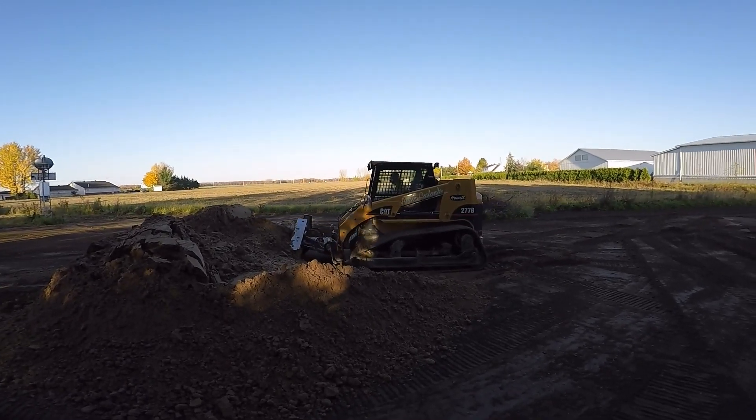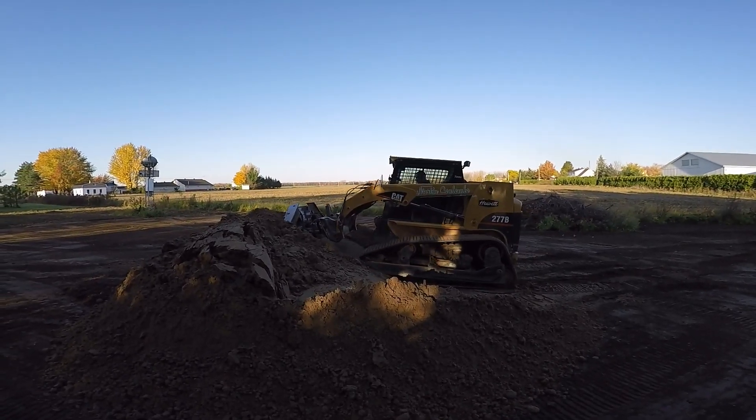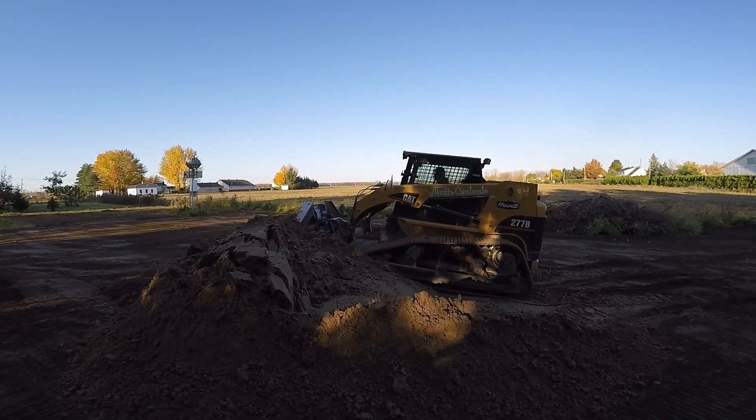That should be done as you start climbing the slope with your tracks or your wheels. It will help you to push your stretch of sand as far as possible.